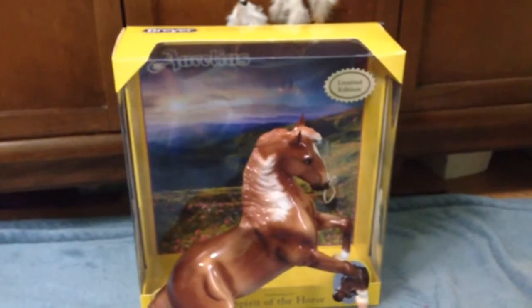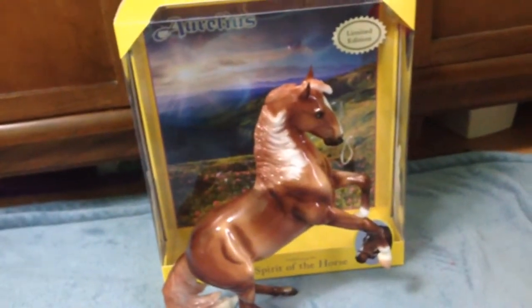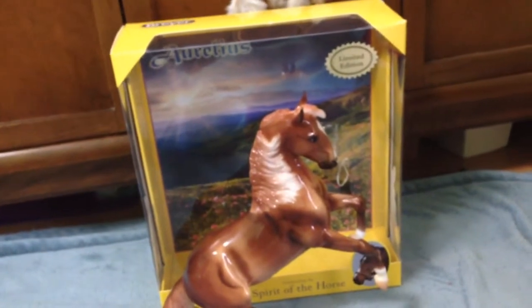The first thing — I was really excited about him because I couldn't wait to put him in my cabinet because I like the way the light in my cabinet shines down on glossy horses. Unfortunately, he is too tall. He does not fit in my cabinet at all. I tried, and I can't get it to fit unless I take a shelf out, which I'm not doing. So I'm going to give you guys a size comparison.